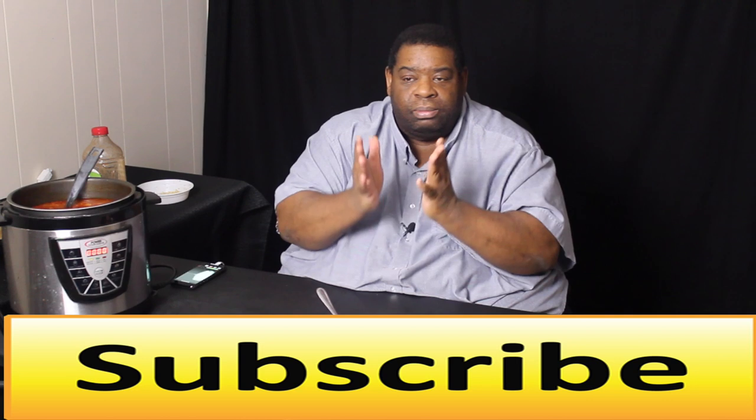There you have it guys — the ultimate taste test. If you like this video, like it, comment, and subscribe to the channel. Be on the lookout for Basement Bars 2018. This is Big Tone signing off — peace.